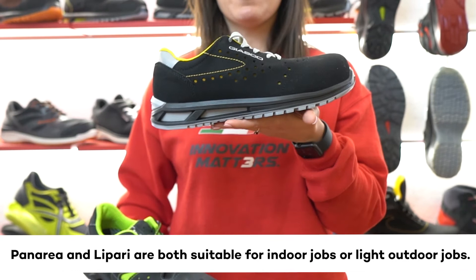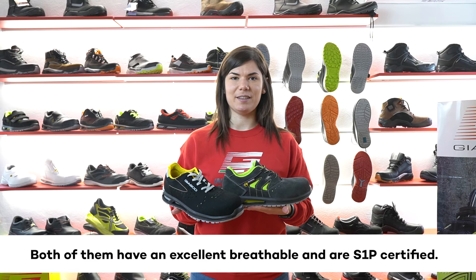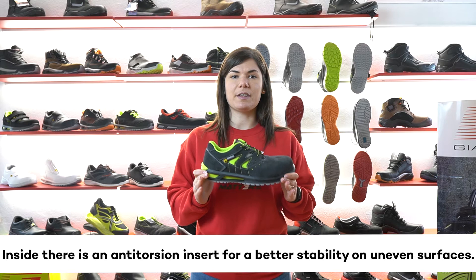Panarea and Lipari are suitable for indoor jobs or light outdoor jobs. Both of them are extremely breathable and S1P certified. Inside, there is an anti-torsion insert to give perfect stability on uneven surfaces. They are both completely metal free.